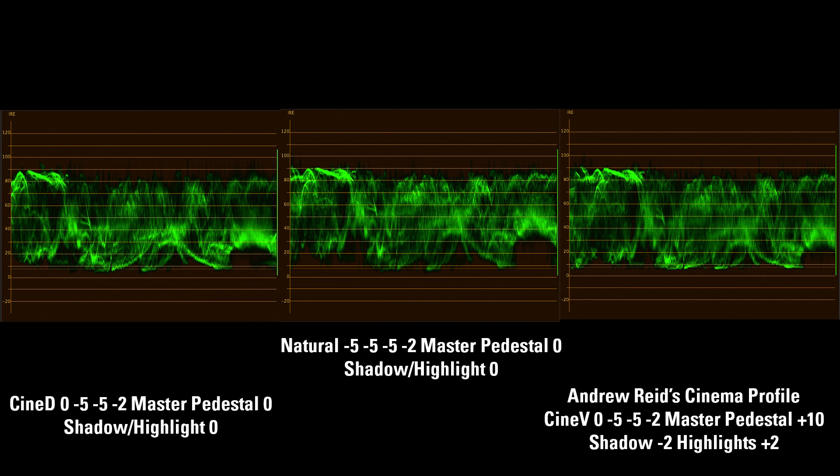All these profiles are going to create beautiful looking images if you have proper lighting and you're able to grade a little bit. But I think the Natural profile, as a few people are leaning towards, is just giving you a nice dynamic range. You can see how spread out your mid-tones are between Cinelike D and Andrew Reed's Cinelike V — the mid-tones in those two profiles seem to be lowered a little bit. And you're actually getting more detail in the shadows with the Natural profile than with the Cinelike V profile at plus ten.